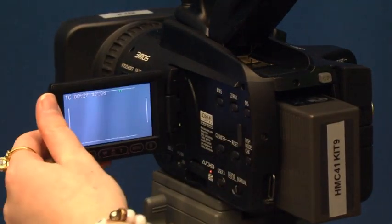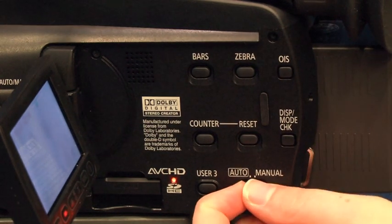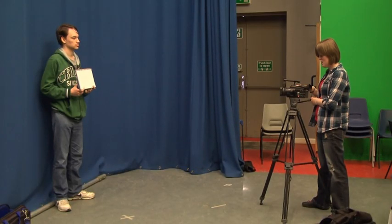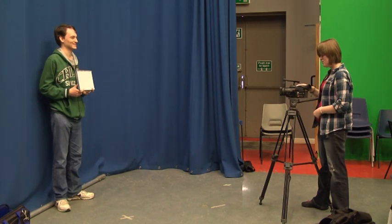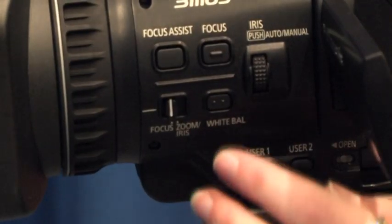Now we are going to white balance the camera. The first step is flicking the switch from auto to manual — the switch is located just next to the LCD screen. After that, get a friend to hold a white piece of paper in front of the camera approximately one meter away, zoom up onto the paper, and hold down the white balance button.